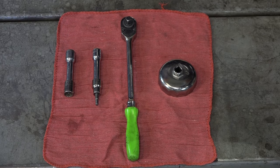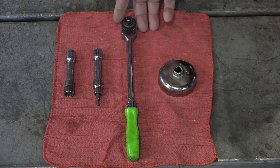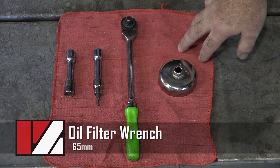Alright guys, let's go over some of the tools we're going to need for this project. It's actually a very short list. You'll need a 12mm, a 5mm Allen, a decent ratchet, and then an oil filter wrench. Definitely going to be vehicle specific, so you want to get the right size for that.